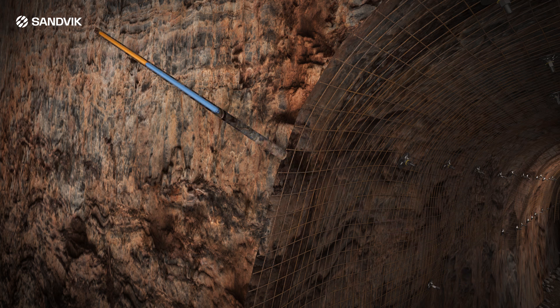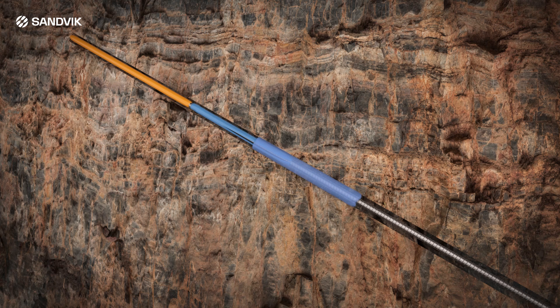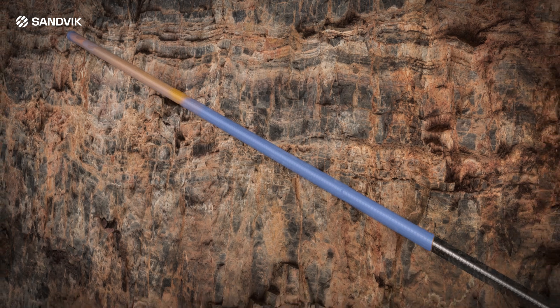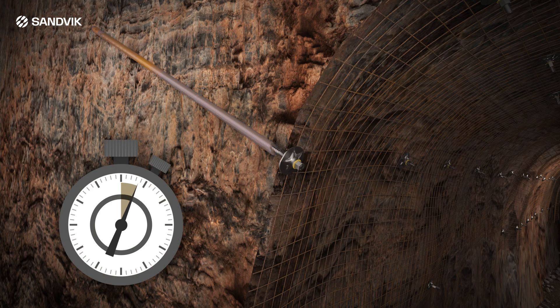The resin capsules are inserted into the hole — fast set first. Push the bolt slowly up, rotating the bolt to begin the mixing process. When the bolt reaches the back of the hole, rotate for a further four seconds to ensure complete mixing. Total mixing time must not exceed the stated spin time.